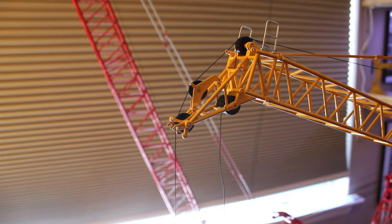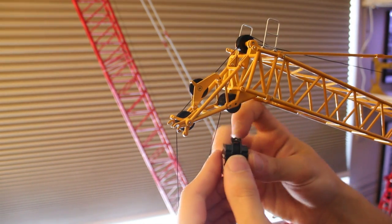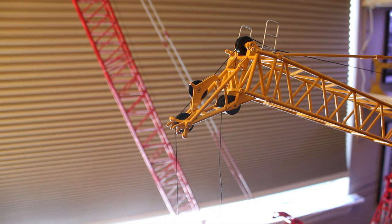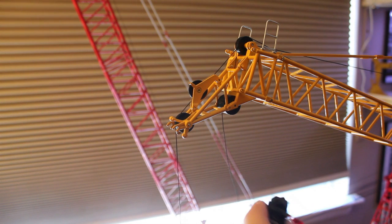Once you have a decent amount of string out of the drum, you want to get your hook block ready. For some crane models, if I have a lot of line on my block, I'll actually get some old line from a crane and tie the block even. On the 18,000s block or even on this block, you can see there's a little tie-off right there. You could tie it somewhere to keep it level so it won't jump. You could also place the block on the table down below, but then it gets annoying if you have to bring more line out.